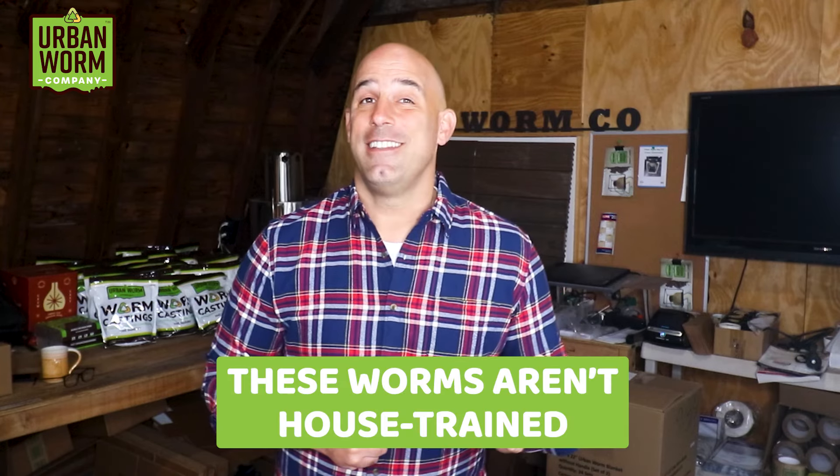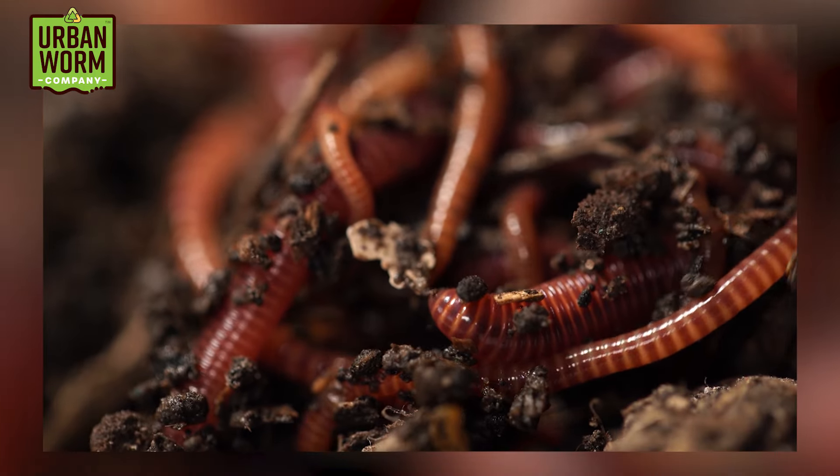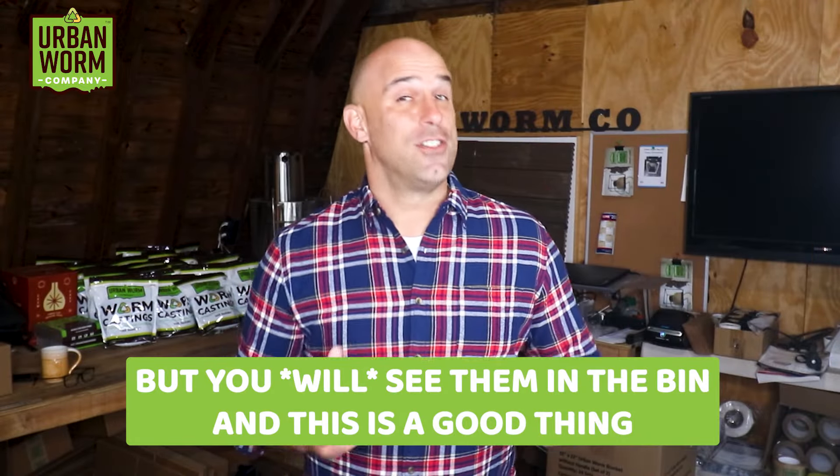These worms aren't house-trained either — they're going to stay put and literally deposit their castings where they eat. They're not leaving the bin to do that. But the idea of the soil being improved around the Subpod isn't all snake oil either. You probably will see looser soil around the Subpod, thanks to earthworms aerating the ground — but those will be native soil-dwelling worms coming from the surrounding soil to get a free meal on all that organic matter you're putting in the ground. You won't see these worms swarming food waste like composting worms do; they just don't like living that densely. But you will see them in the bin, and this is a good thing.